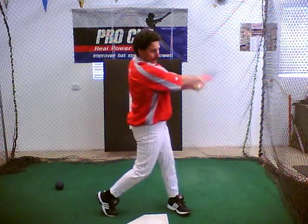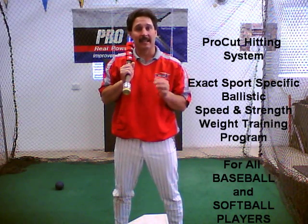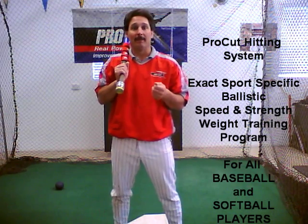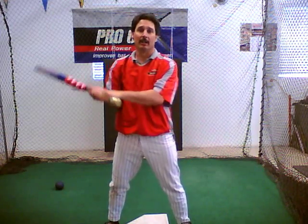Our system is designed to reinforce and develop that short, compact fundamental swing while enhancing greater bat speed and explosive power. The Pro-Fit System is an exact, sports-specific, ballistic speed and strength weight training program designed for both baseball and softball players. Science has proven the more an athlete trains in a game situation or sports-specific training, the more productive they play. And with our system, hitters do just that. Hitters will weight train at the same speed in motion as in competition, making this the number one training system for hitters.